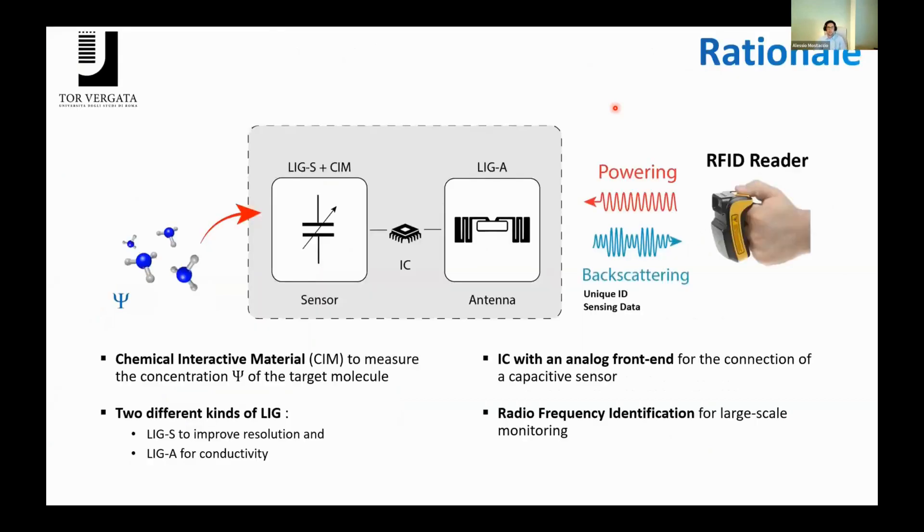What is the rationale behind our work? We have a target molecule with a known concentration Psi, and we want to transduce this variation of concentration into an electrical parameter. The idea is to load a chemical interactive material (CIM) onto a capacitive sensor connected to an antenna by means of an RFID integrated circuit.